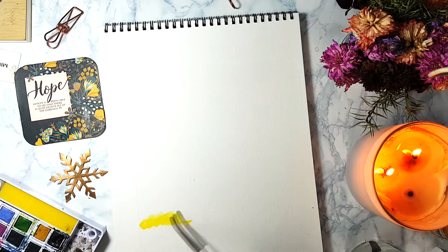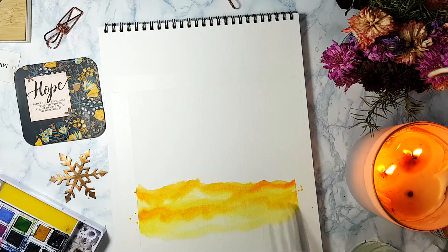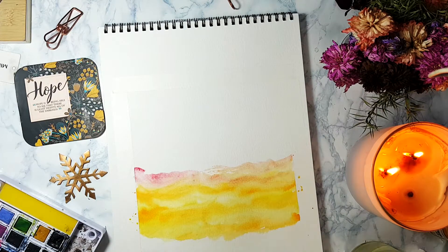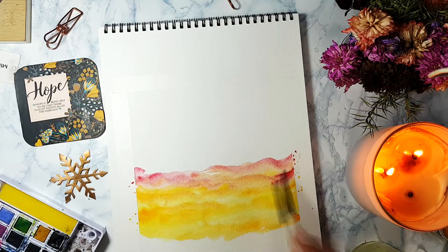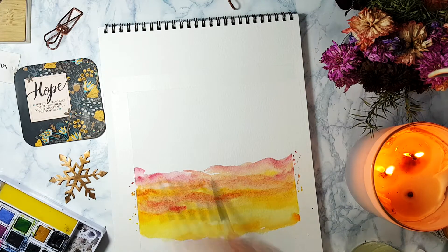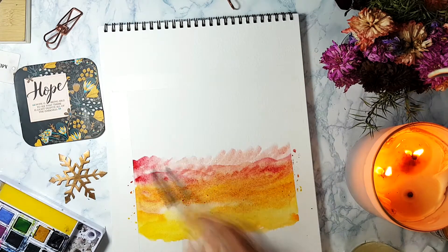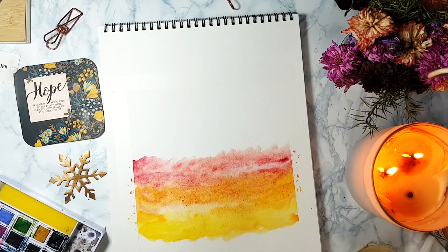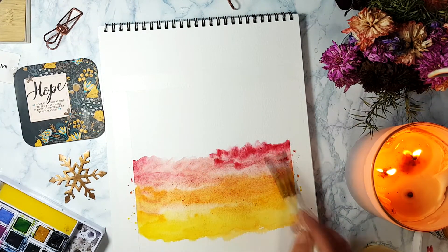Hello everyone! Today we're going to paint a little sunset sky with Jiminy holding the Sun. I start by adding a lot of yellows and blend it with a little bit of red — actually a pinkish red. I lift up some colors to make space for the clouds by dipping the brush in clean water.